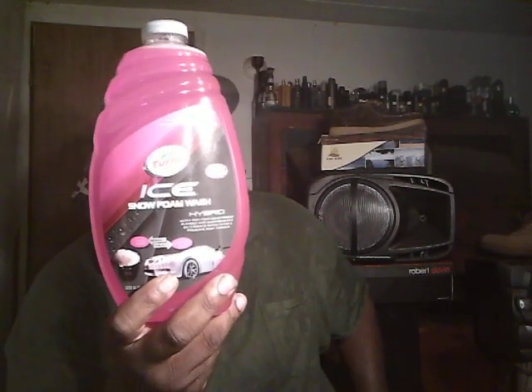You can put this on a foam sprayer, you can hand wash — all that good stuff. I just want to share with y'all — I picked this up at AutoZone for 15 bucks. Excuse me, I've been in the rain. Yep, 15 bucks, and I thought I'd do a few car product videos on this channel.